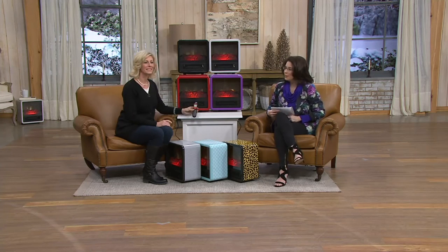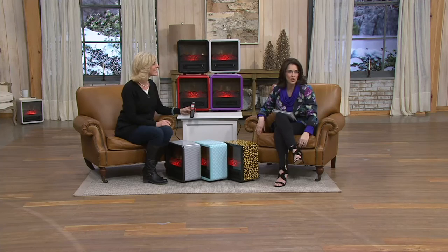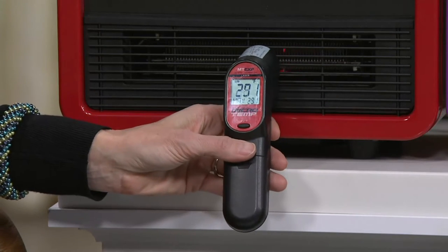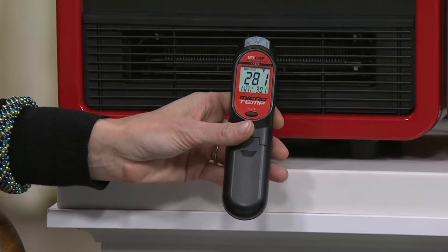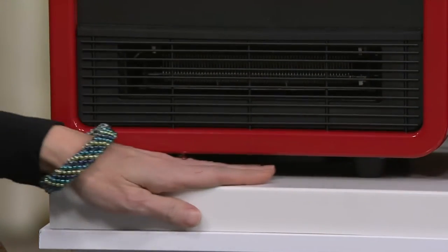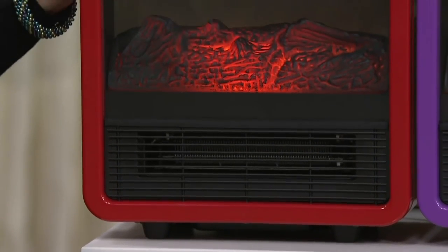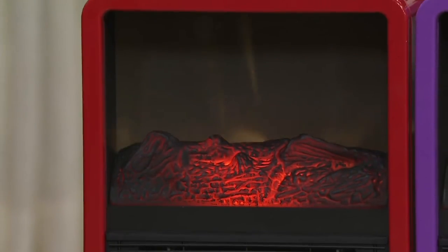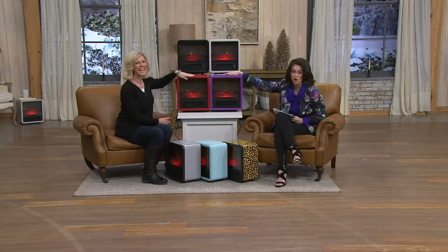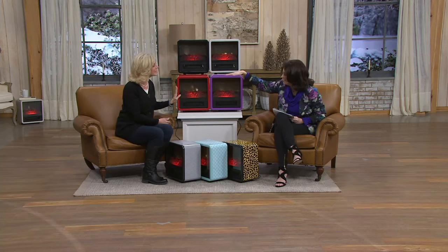We've ended up getting three because there are three of us and we all tend to hog our little heater. The dog lays in front of it. We've got it on our highest easy pay of six payments of ten dollars. Look at that — 281 degrees at the output, yet the surface you set it on, whether wood floor or carpet, is completely cool to the touch, as is the front and the top. You don't have to worry about that at all.